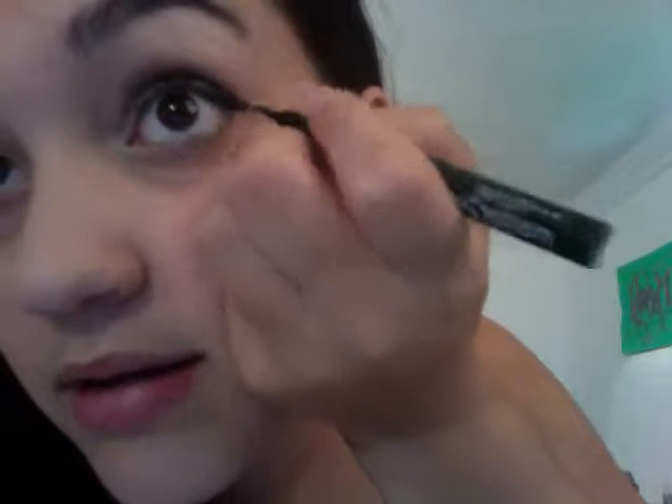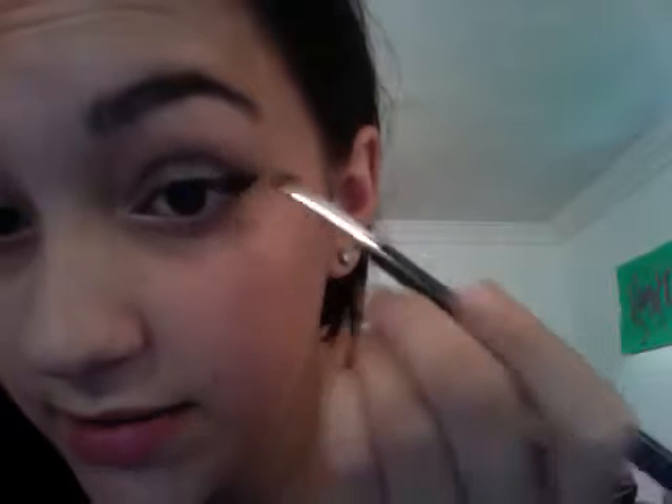Now I'm going to be using this Maybelline New York Master Precise liquid eyeliner — it's like a pen, sort of. It's really black. I normally do my makeup like this because — well, I don't do it exactly like this, but sort of like it. I really like doing the wingtip thing.